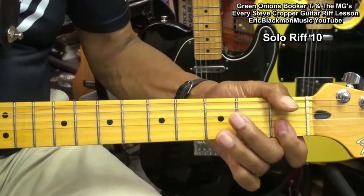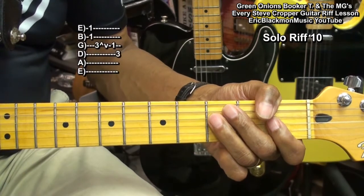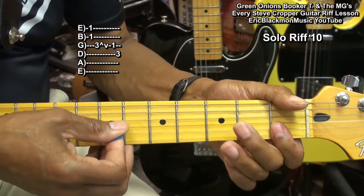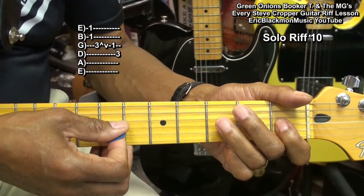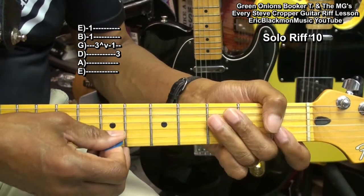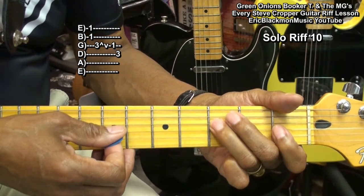Next we'll do this. Double stop at the first fret again, G string third fret, first fret, landing on the D string third fret.